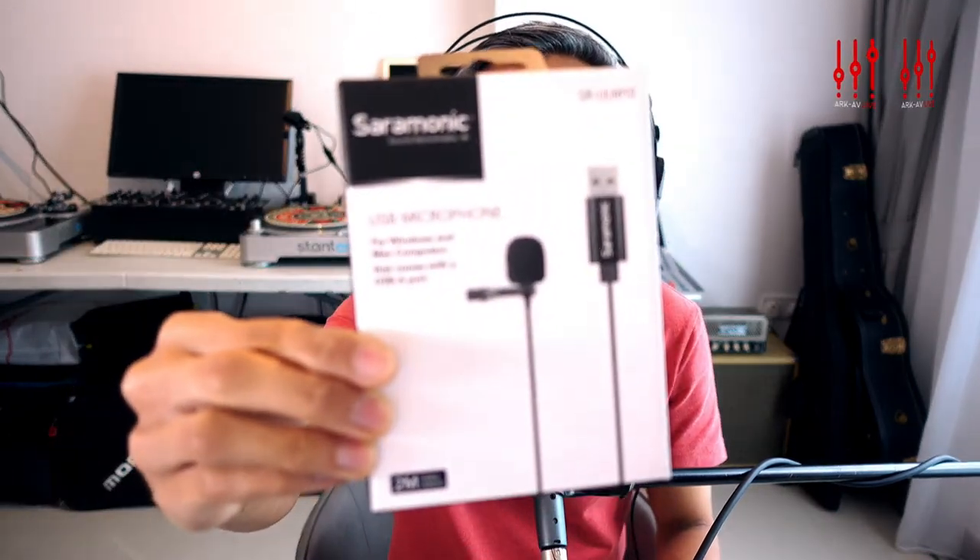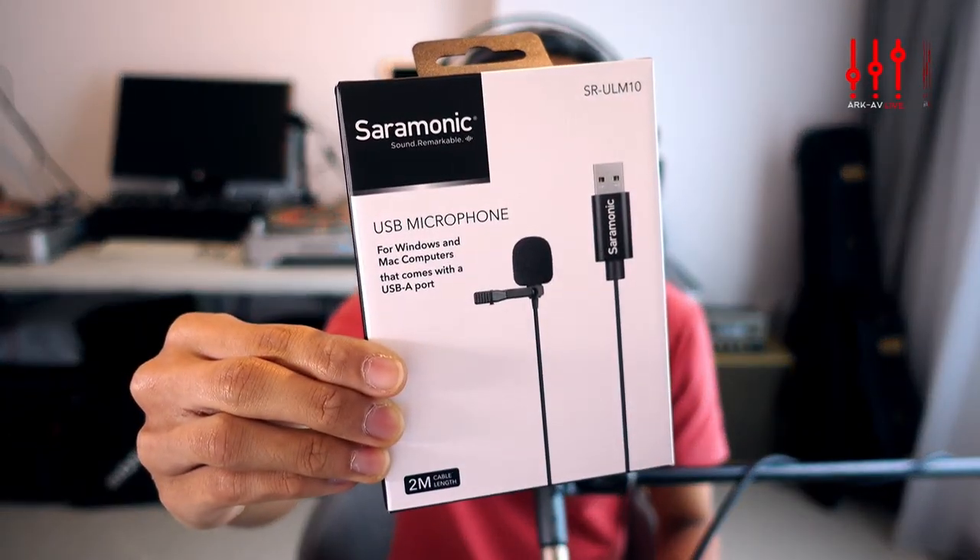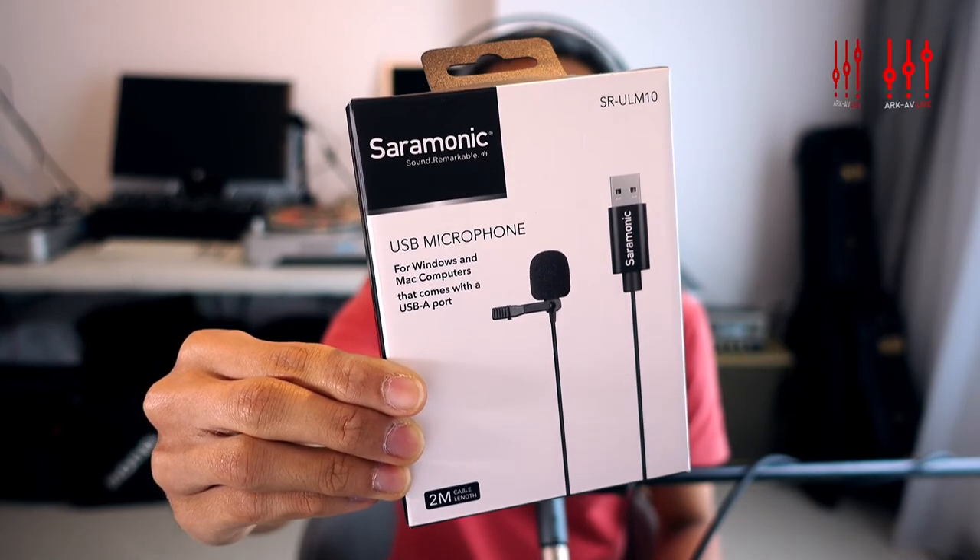It's a new version of the previously released ULM5, so this ULM10 is an updated version. It comes with about a 2-meter cable which is long enough for you to plug into your laptop and stand quite a fair bit away and still get good quality audio on your videos. It comes in a nice little package.